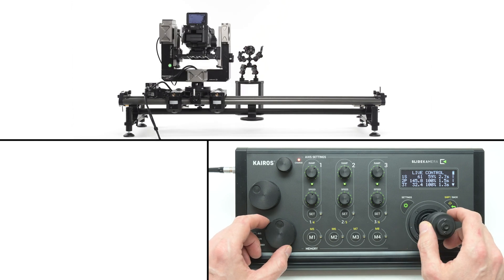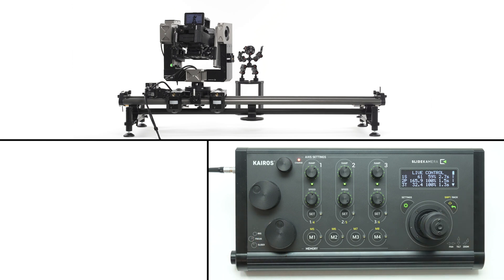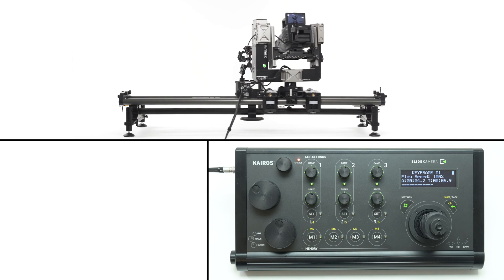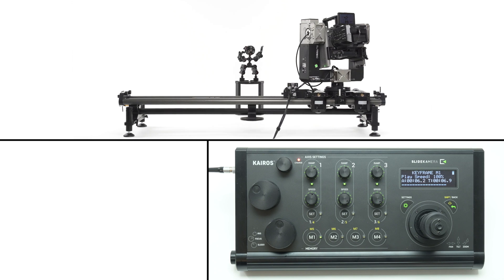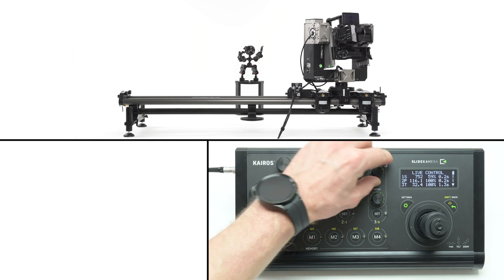If you change the position of your head, you can restore a previously saved keyframe by pressing the corresponding button. All available axes will move in sync using their ramp settings, slowing the faster axes to match the slowest one to keep them in sync. If you change the settings, they will be applied the next time you recall the preset.